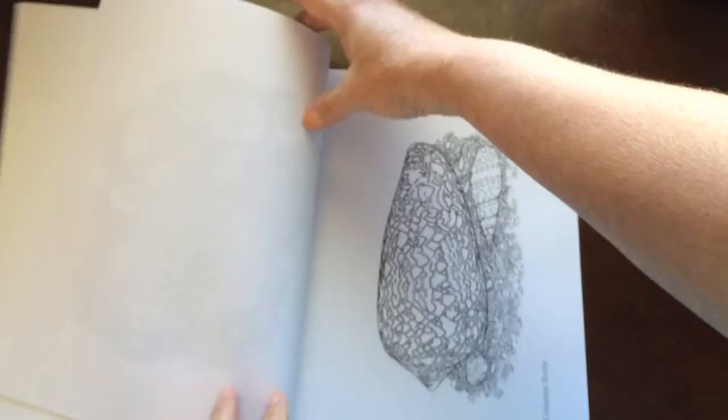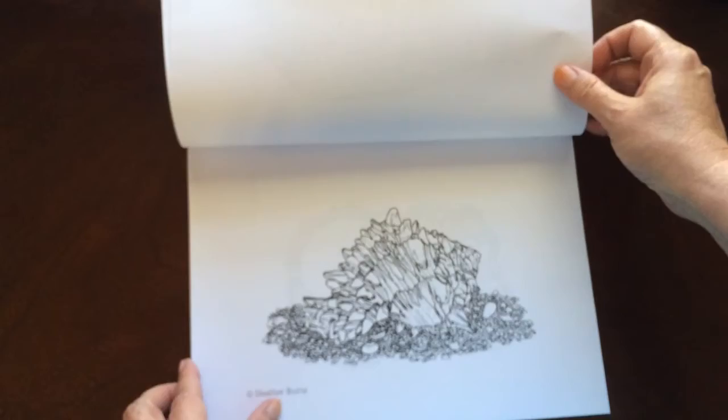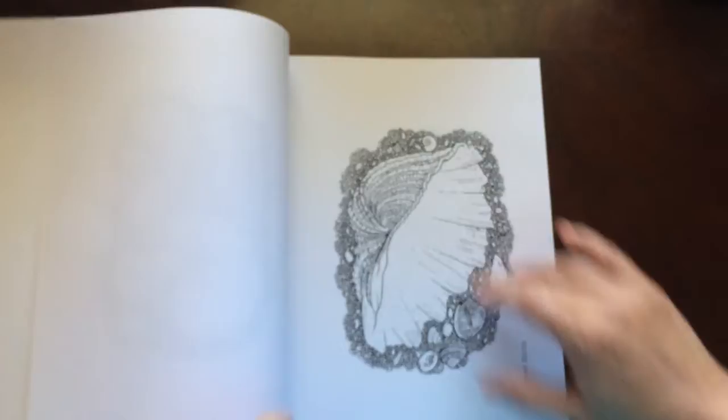I love the realism of Heather's pictures. She has another book, Flowers of the USA, and it has flowers from each one of the 50 states. It's gorgeous. Be sure to check that one out.